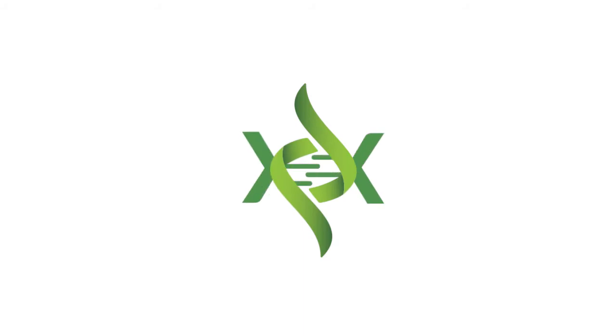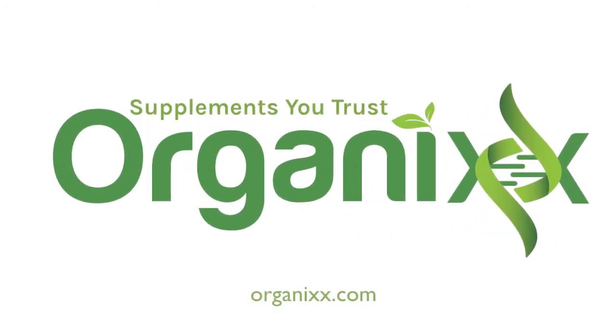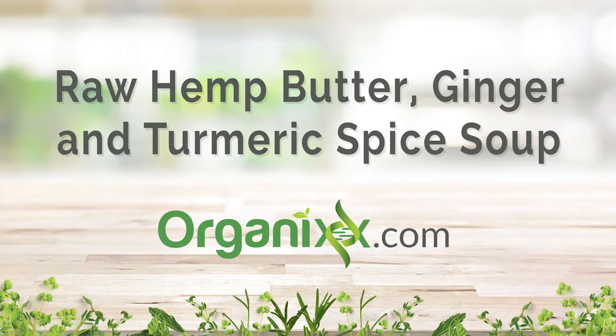Want to harness the power of hemp in a creamy, creative soup? Stay tuned! Hi, my name is Katrina. Welcome to the Organics Channel, where you can find helpful, research-based nutrition videos, yummy recipes, and tips on living a healthy life. Today, we will be making a raw hemp butter, ginger, and turmeric spice soup. Let's begin.